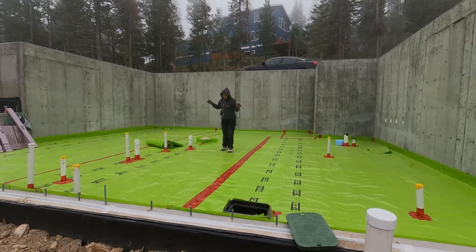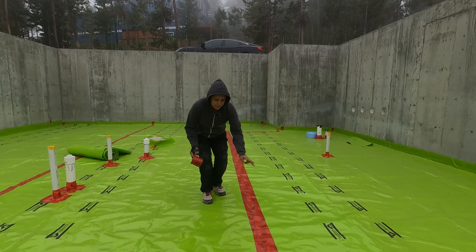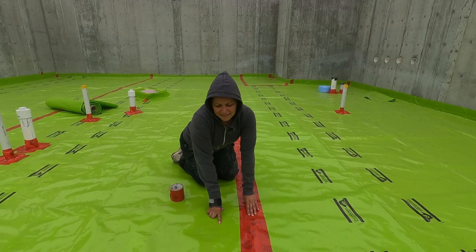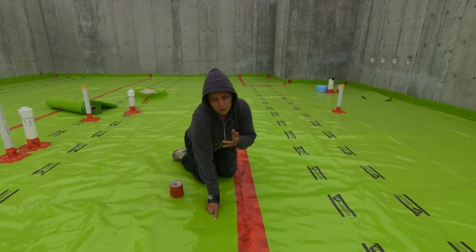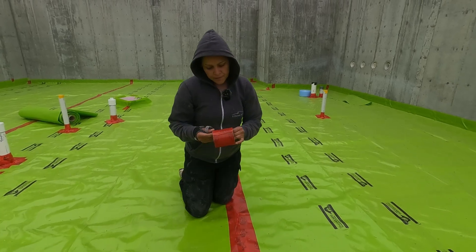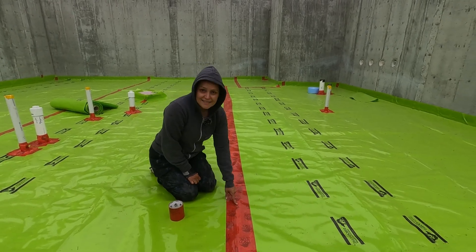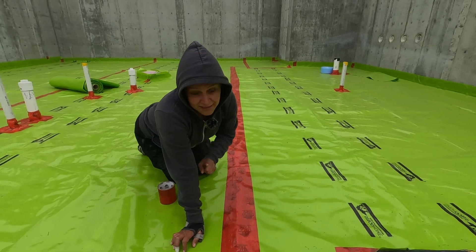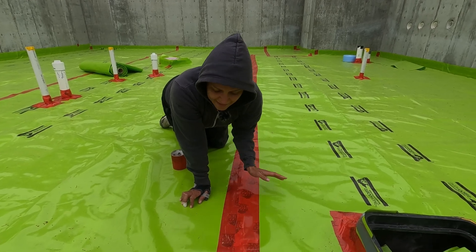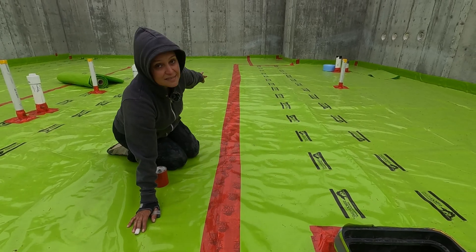Now that the vapor barrier is extended and attached to the concrete, the next step is detailing. Per manufacturer instructions, whenever you have an overlap you need at least six inches. Ours is a bit longer because we had excess material and didn't want to spend time cutting it. The next step was adding a line of Stego tape on the seam — you only need one line. I noticed that even though I rolled it, it was lifting in some areas where the plastic had bubbles. Since we want protection from gas, it's pretty important to seal it, so I added a second line of tape on this specific joint.